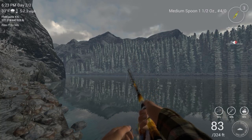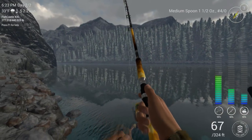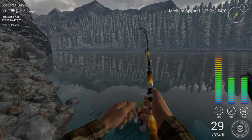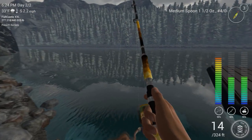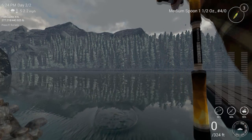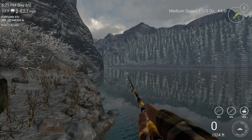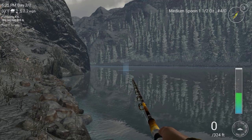We got something else here. This one might be something — it's a little bit bigger. I think it's a lake trout though. Yeah, it's a lake trout. Not to sound disappointed, because catching any lake trout is not a bad deal, but... still can't find that splake.